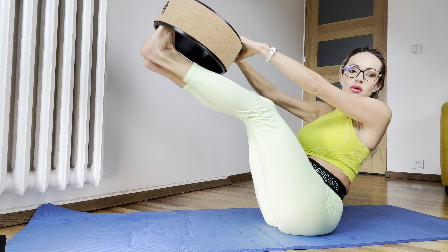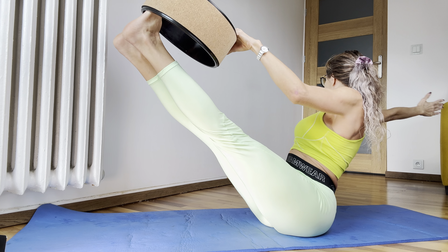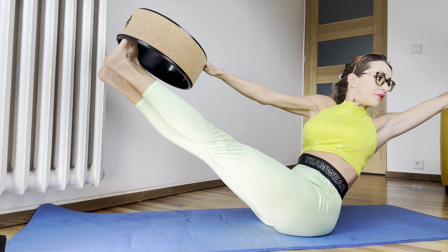And now, one leg — hand turn to the right, but keep your balance. And then the other leg, hand to the left.